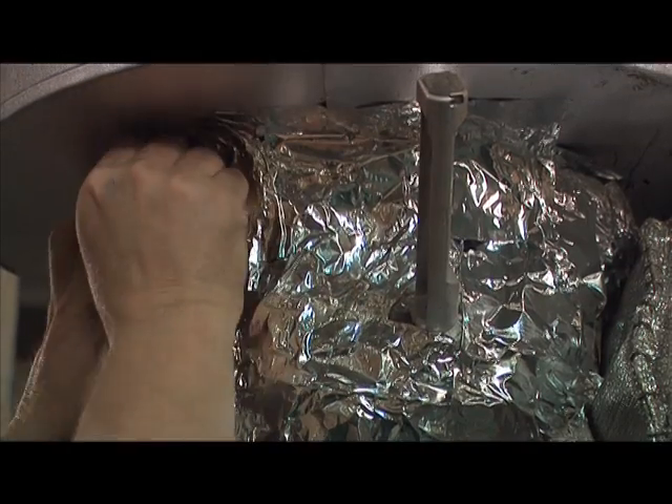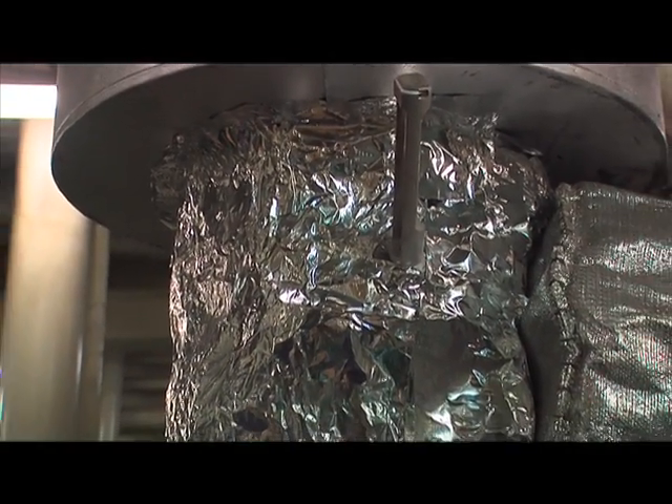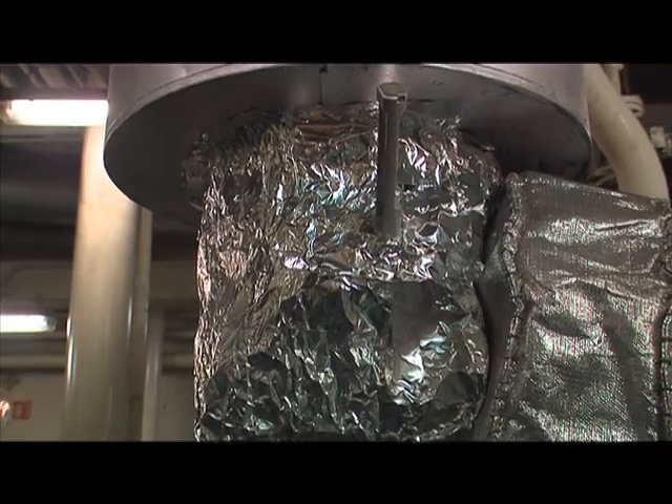To remove an ExoWrap blanket, cut the adhesive tape and unwrap from the metal surface. To reinstall, new adhesive tape must be used.